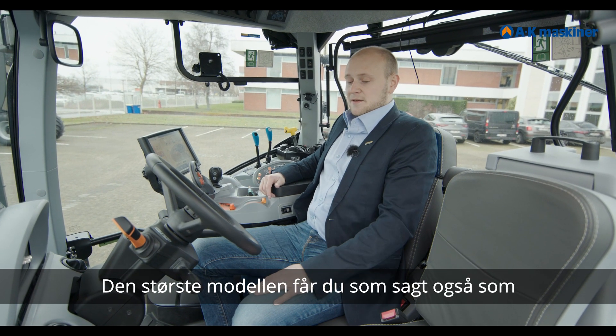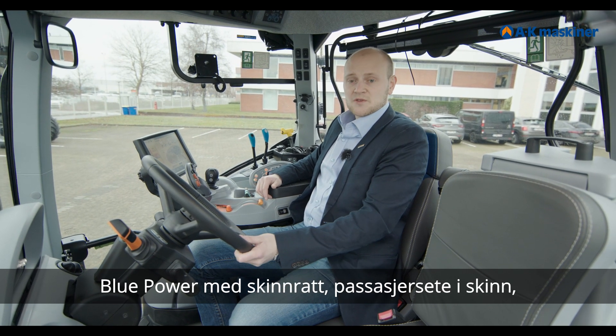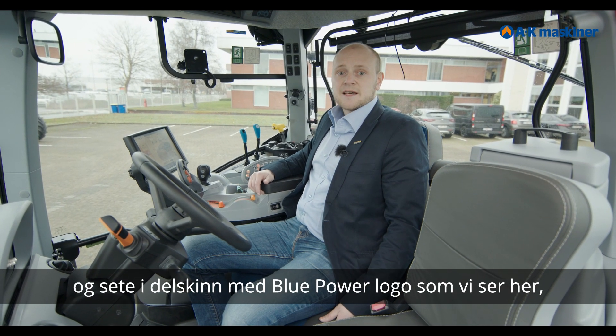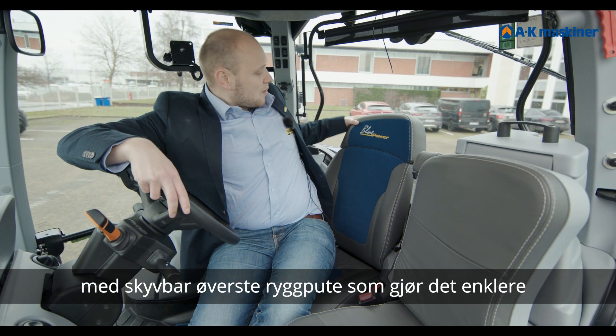The biggest model is available with BluePower as an option. With that package, you get a full leather seat and a seat with the BluePower logo, which we can see here, with an adjustable headrest.